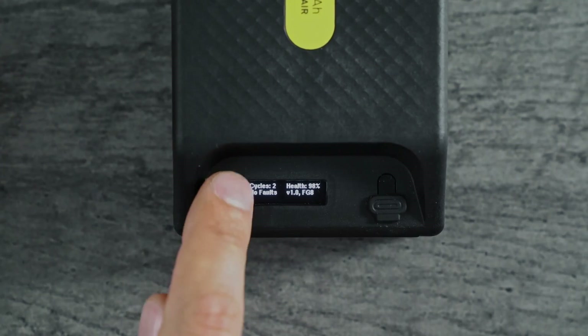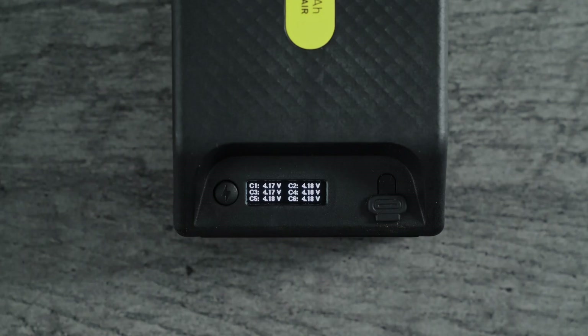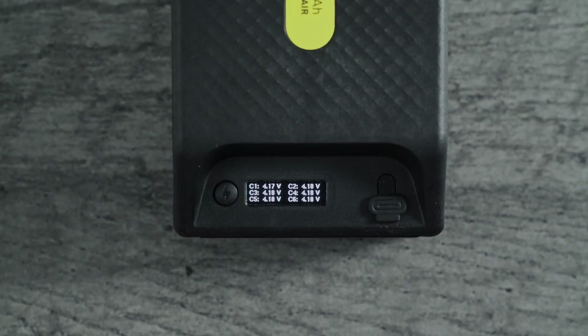And a health screen. Under some of these screens there's a little more detail. In the voltage screen, you can press and hold, and that will show you the voltage for each cell individually.